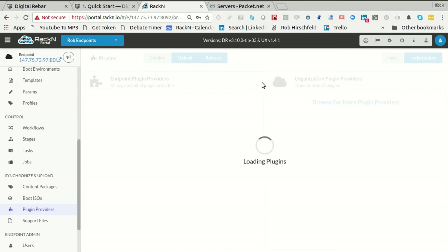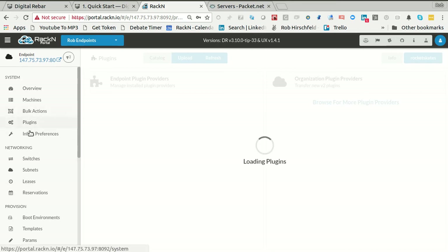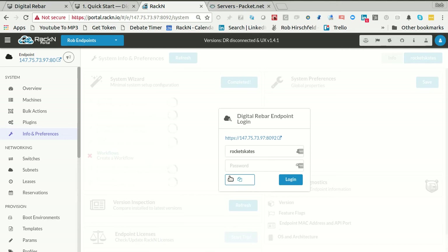I will let it digest for a minute. Notice you're going to find out what version you're running. In this case, we're version 3.10 plus tip a little bit. UX just rev'd to 1.0.1. So while I wait for this to continue in the background, if I jump over to Info — let me hit refresh. It looks like I lost my login for some reason.